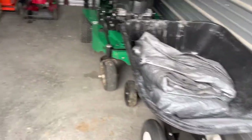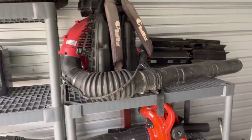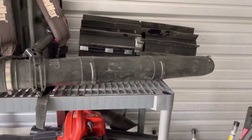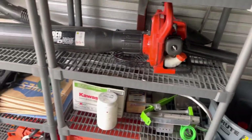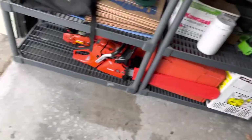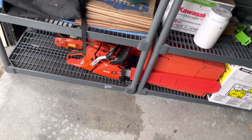Starting here with the shelves — got the old Red Max on there, the paddle broom I don't think y'all have seen before. Good little attachment there. Got the shredding bag ready to rock and roll, and got the three saws that'll be in a video soon.